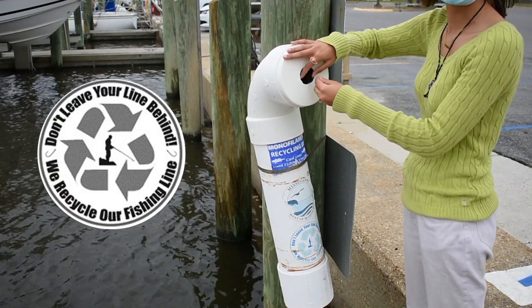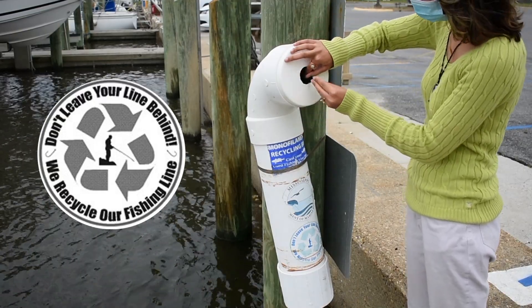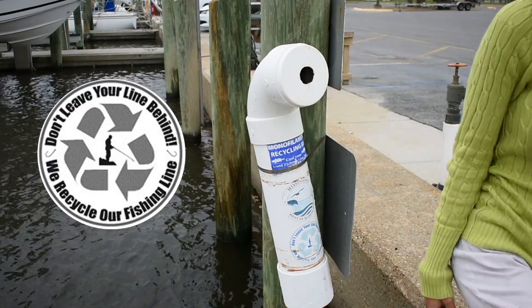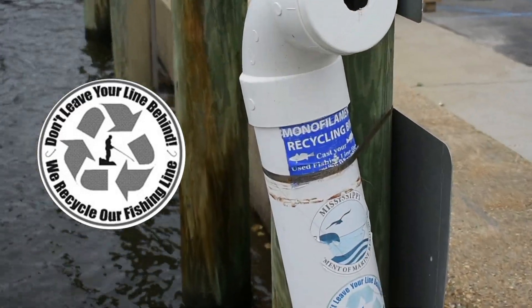In 2008, the Mississippi Monofilament Recycling Program was created as a way to combat marine debris and encourage local fishermen to be better stewards of the environment.